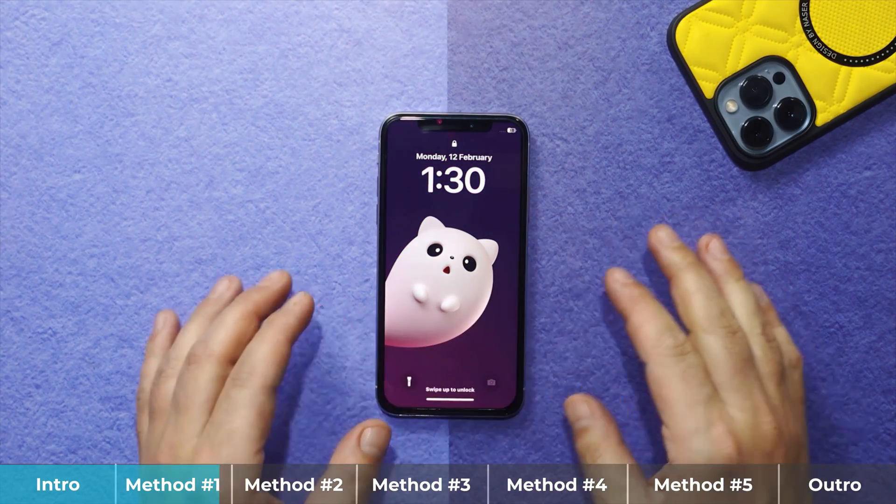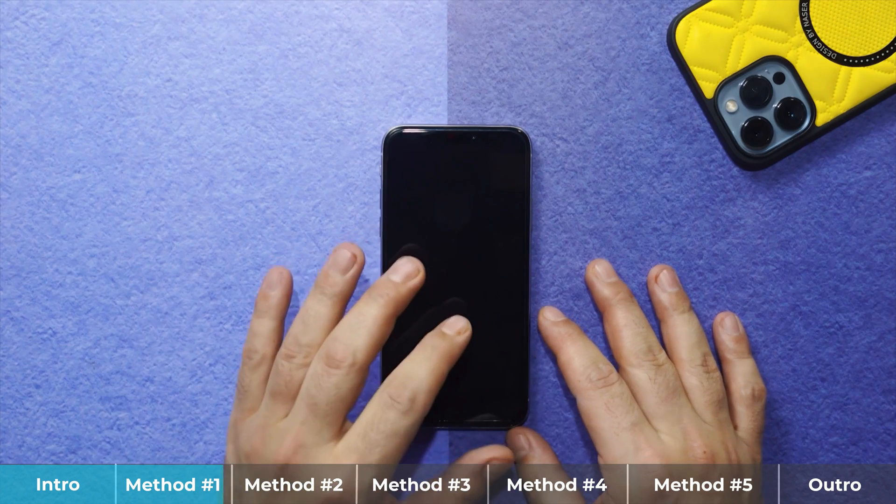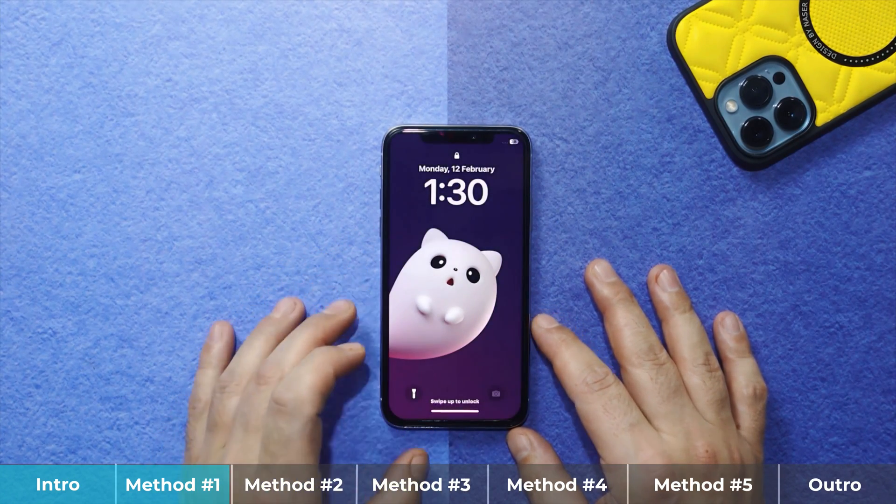Try this method by yourself. If it works, great. If it doesn't, don't worry — just keep watching the video and I'm pretty sure one of these methods will help you fix your iPhone's camera problem.